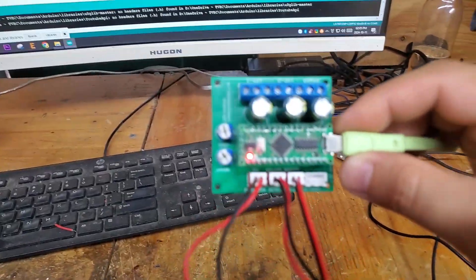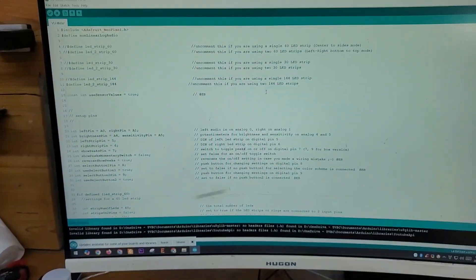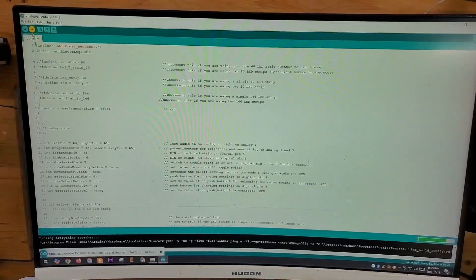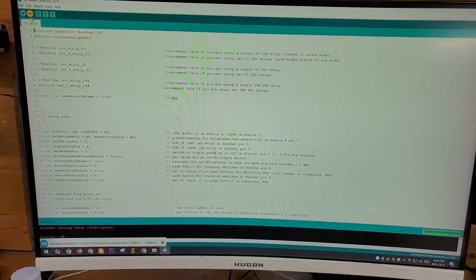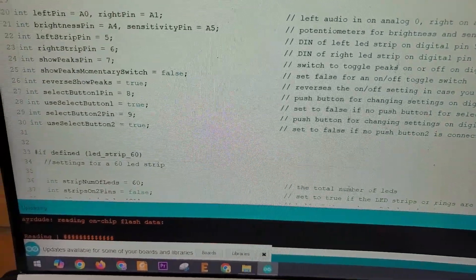First, we need to upload the program to the Arduino. This process is very simple. It only takes a few seconds, and if an error occurs, it indicates that you are missing the necessary libraries. Please add all the required libraries and try again.